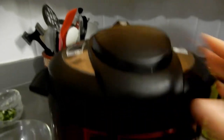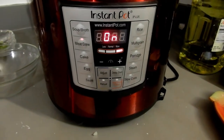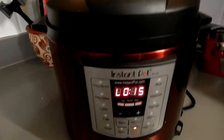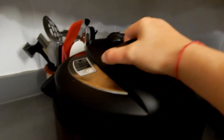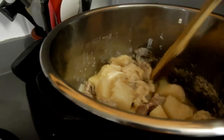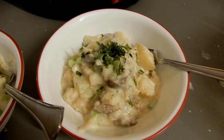Ryan always tells me this is one of his favorite recipes — it's comfort food and it tastes delicious. I let it do a natural release for 15 minutes, and this is how it looks. It was absolutely delicious and amazing. It's a very easy meal to make, especially if you're on a budget.